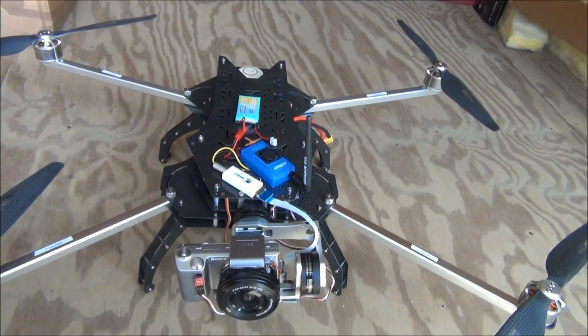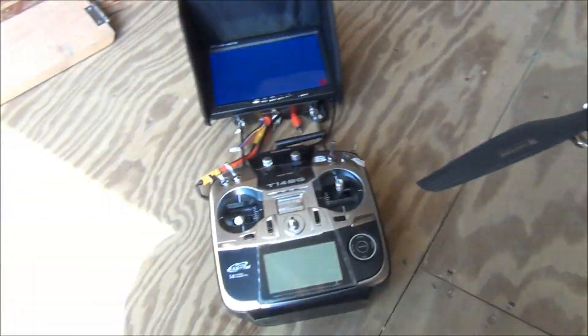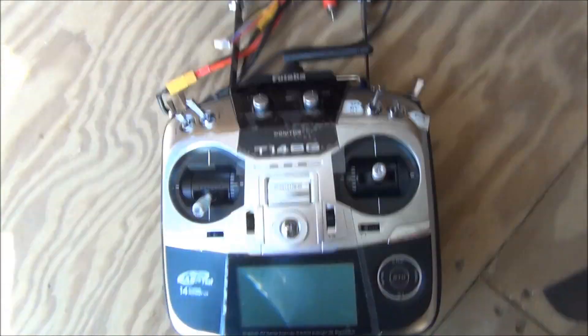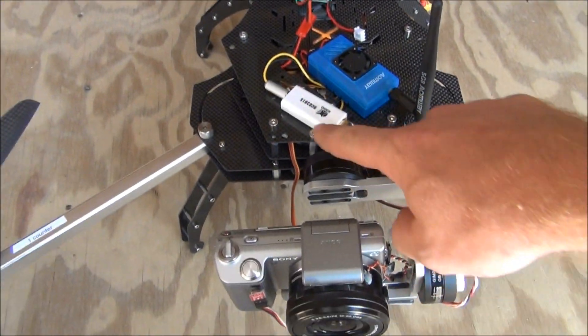Hey guys, Joey G here and we're going over the Matrix E today. I'm going to show you guys how to set up the Matrix E with the video system here, the Futaba 14SG. This has an HDMI converter.